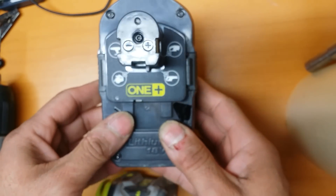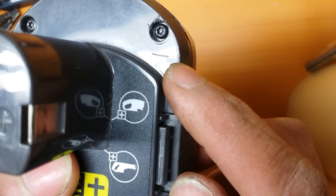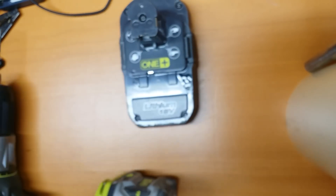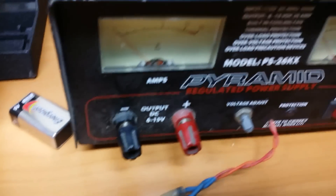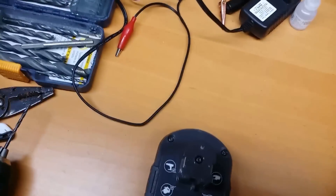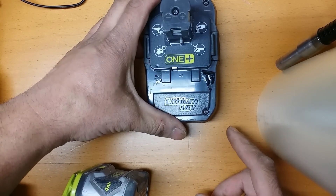Basically, if you set the battery like this — I'll put a minus here for negative, hopefully you can see that — negative on this side, then the positive over here, the plus on this side. What I did was I took my power supply, which I call my pyramid power supply, which goes up to 15 volts DC, and boosted it with some spare wires. I put the negative over here, put the positive over here, and boosted it for about two minutes.